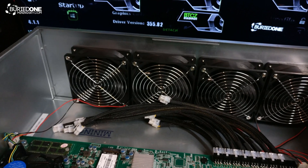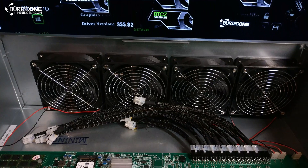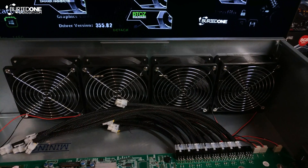Inside the case you'll find 8 6-pin connectors that you can use to hook up your GPUs. But of course if you're having more than 6-pin connectors on your graphics cards you'll need to buy some splitters.